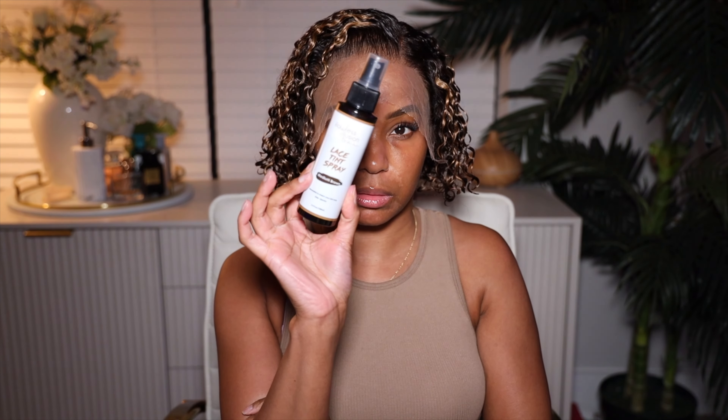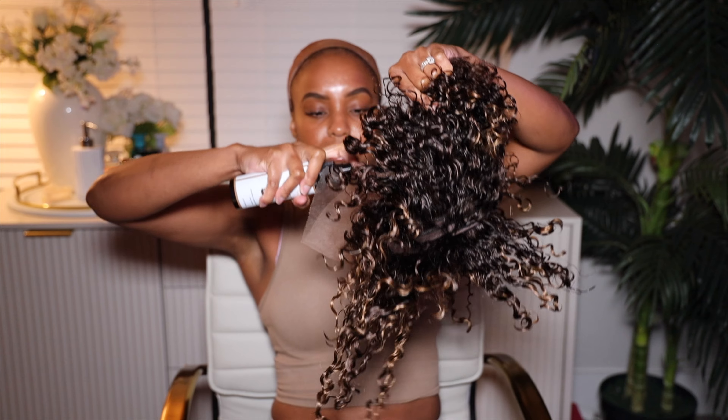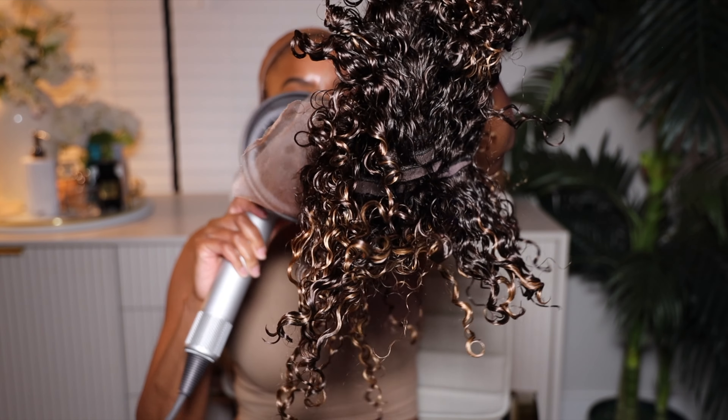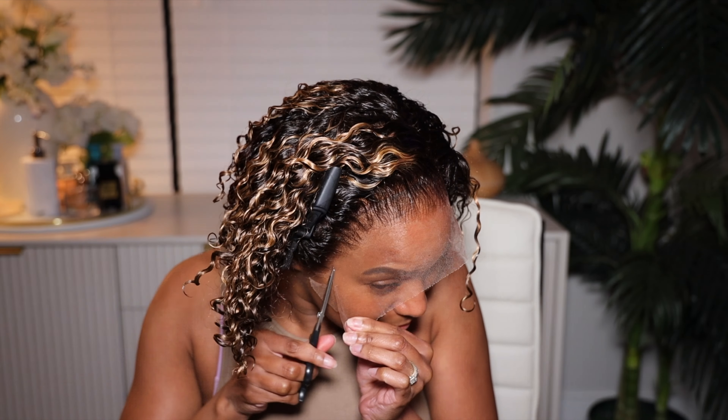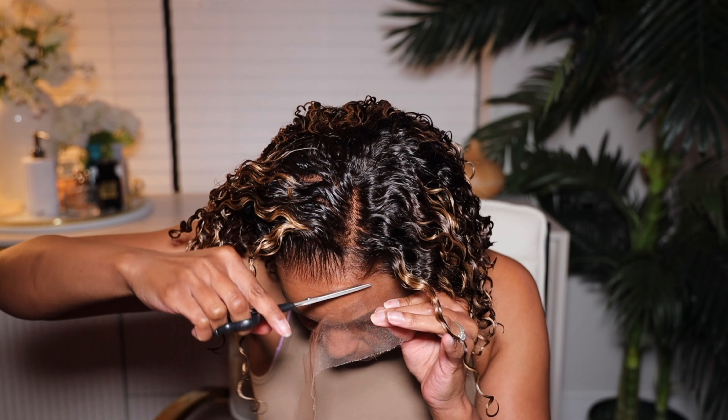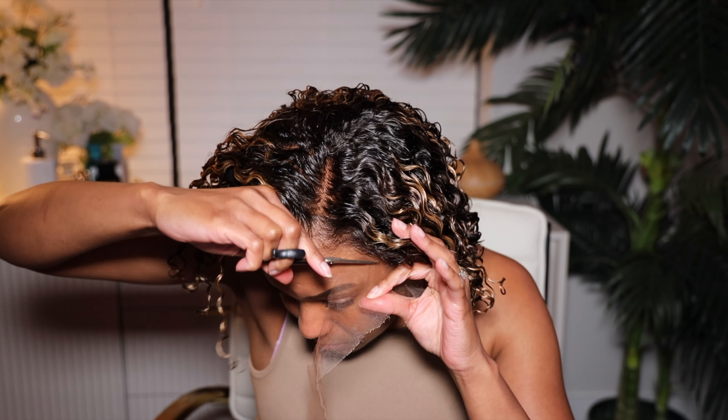Next I needed to go ahead and apply this wig. To apply it I'm going to do my normal base, which is a wig grip and a wig cap, then plop on the wig. Once I plopped it on I noticed it may need some lace tint — I didn't want to risk it — so I decided to use my calendrical lace tint spray, spray it onto the lace, then distribute it with a makeup brush. I also used my Dyson diffuser to set in that color on warm. You can see the difference — I like for my lace to look like my skin tone once I put it on.